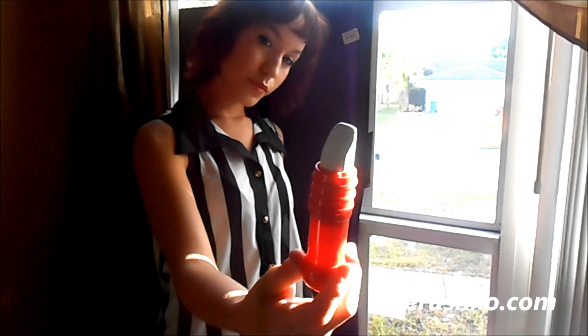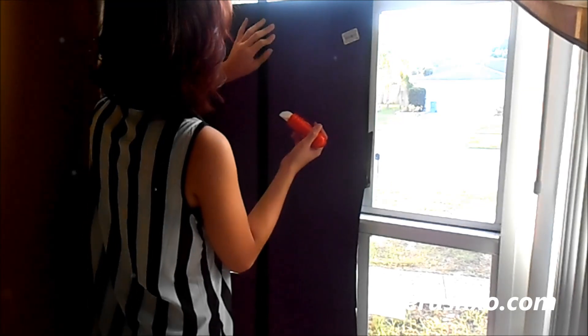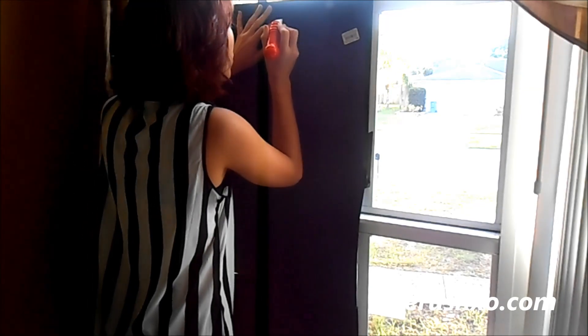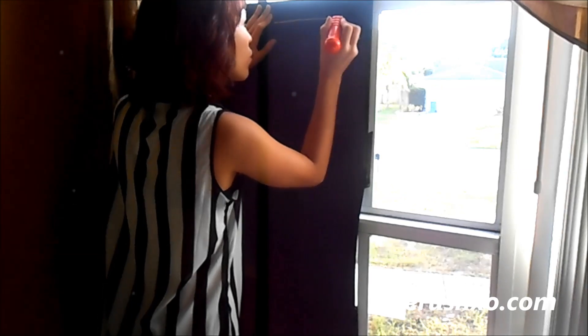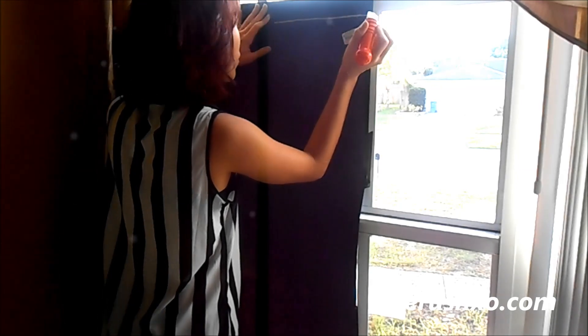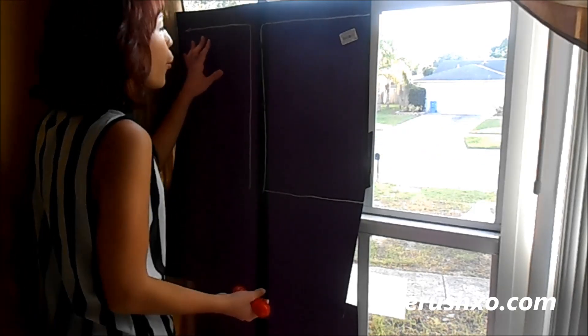The first step in creating the silhouette is getting black paper and taping it against the window. When the sun is shining through, you're going to be able to trace out all the things that would get in the way of your image. The best thing to use is chalk, because it can come off if you messed up, and it's visible to see.